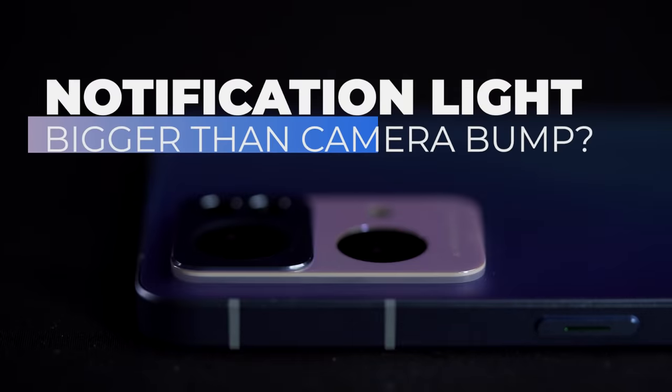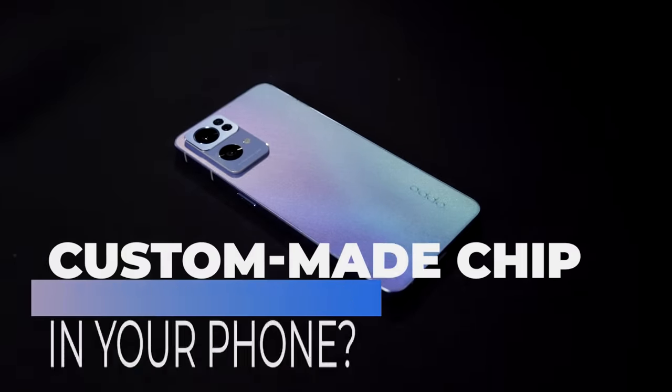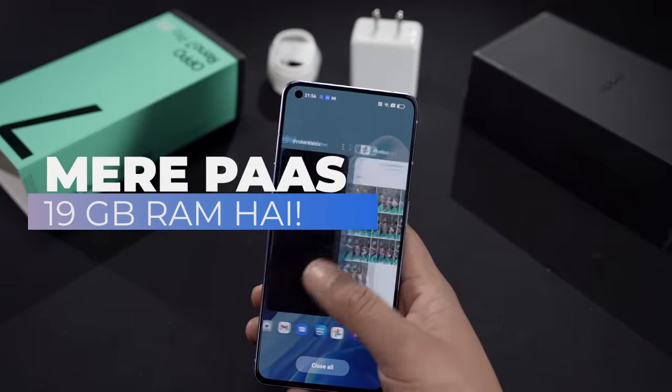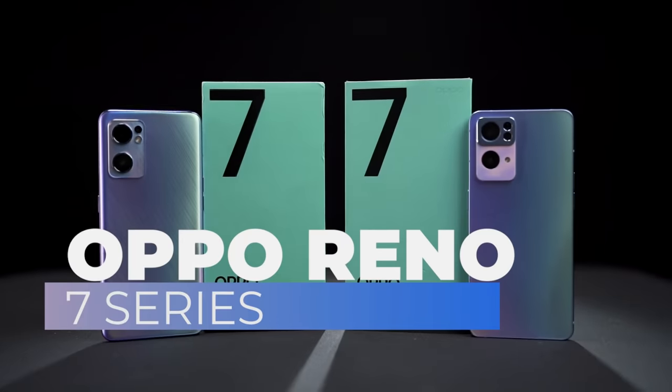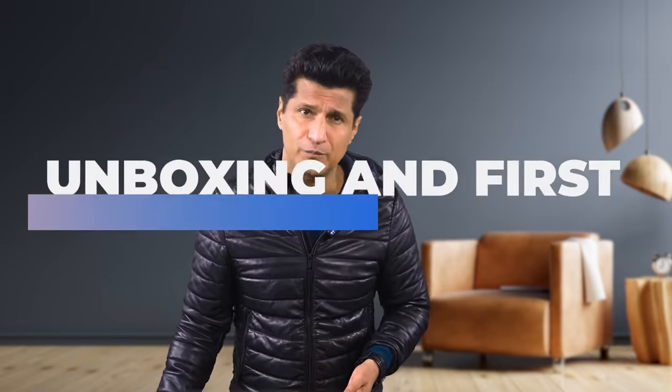Hello, what are you all about? Let's use imagination. Have you ever thought that I need a notification light on my phone as big as the camera bump? Or a custom made chip in my smartphone which is not in any other smartphone? Or a lot of RAM that puts it to shame? Well, if you're thinking about it, you can get it. Because I have two phones — the Oppo Reno 7 series. So what did Oppo apply to the Reno 7 series that is totally different? This is our unboxing and first impression.